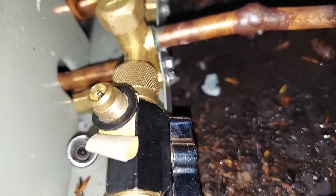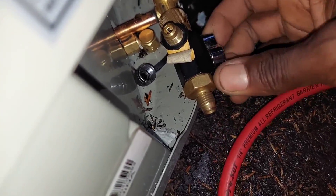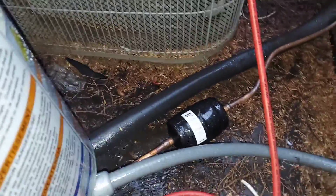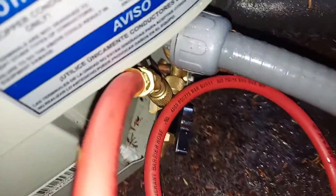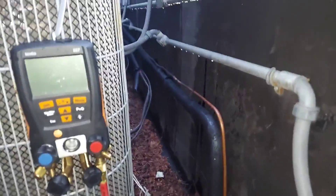Make sure it's screwed on nice and tight. Right now the valve core pin is still inside — I haven't cracked it yet. I'm attaching my hose onto the tool. You only need one hose if you're testing the system for holding pressure. In this case it's a residential unit — there are no isolation valves or solenoids — so the system is connected and one hose is all you need.